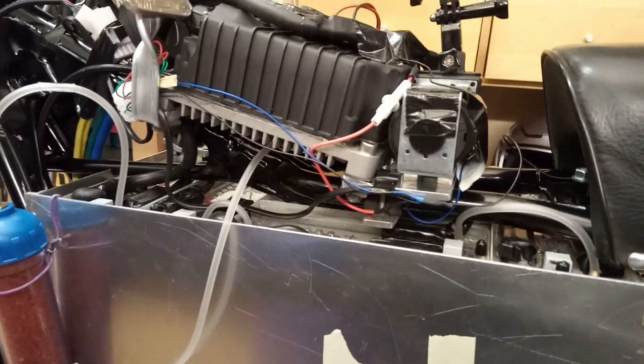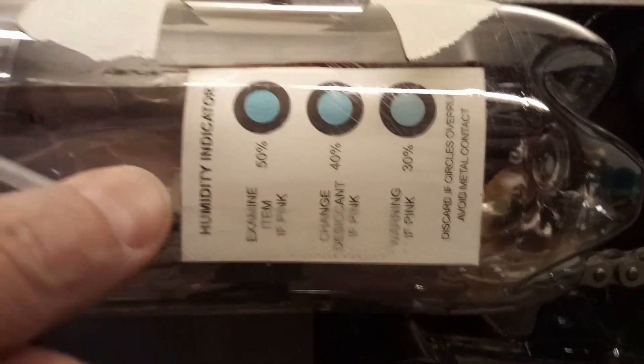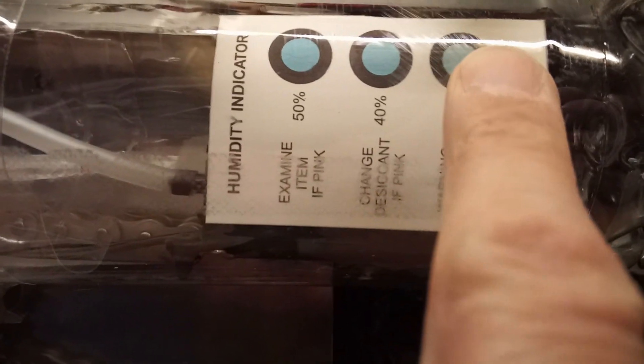A couple of hours later — all the spots are nicely blue again, including the 30% ones, all the way to cell number five. Also here in the bottle where the pump is, everything is nicely blue.